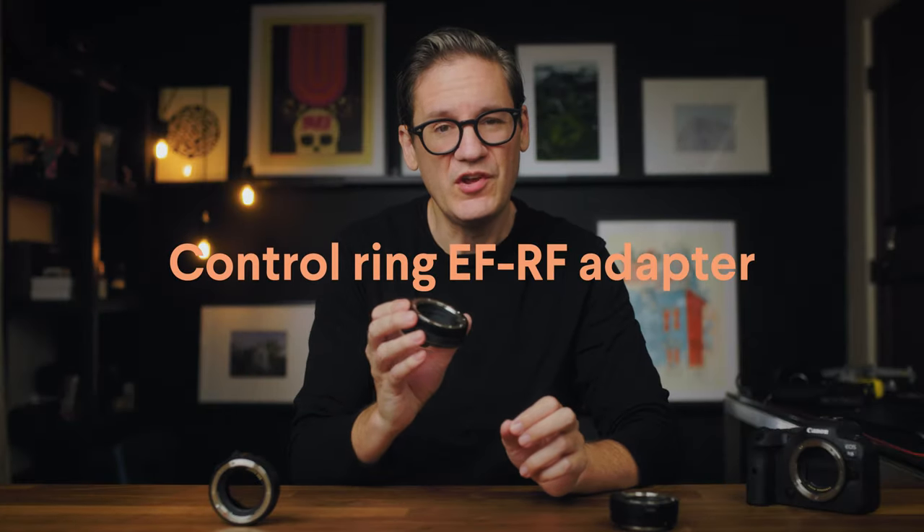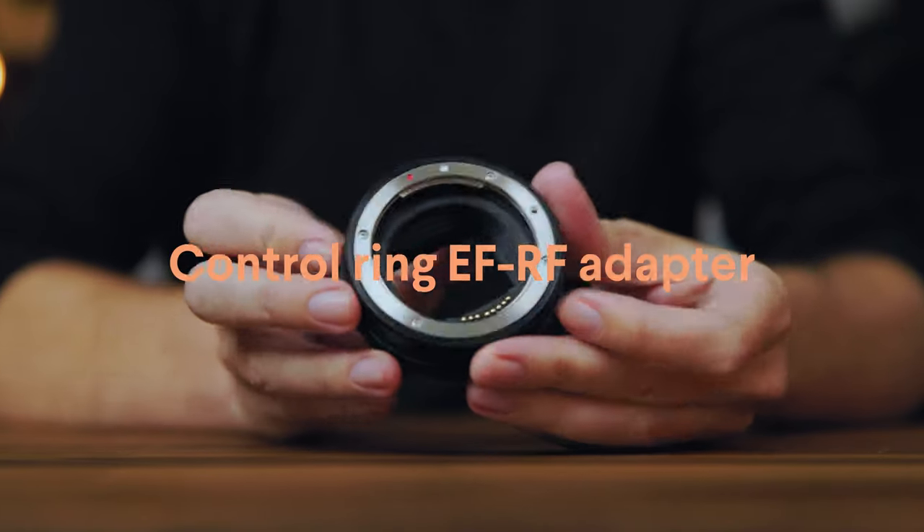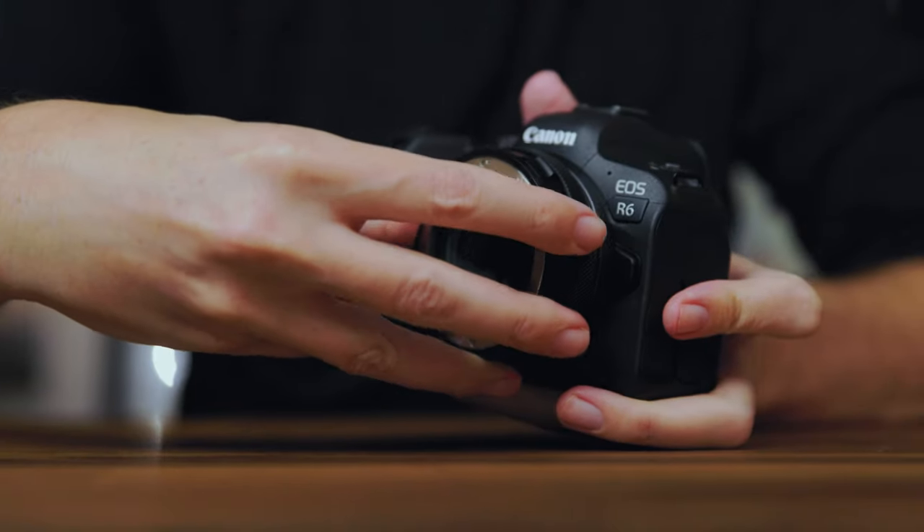The adapter in the middle is known as the control ring adapter. This adapter currently retails for $199 in the United States, which makes it twice as much as the basic adapter.